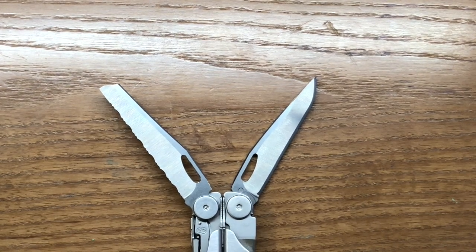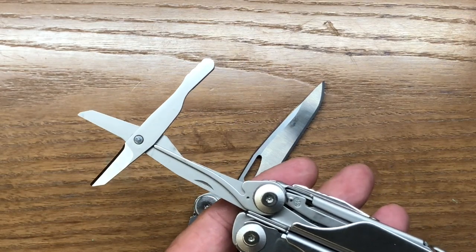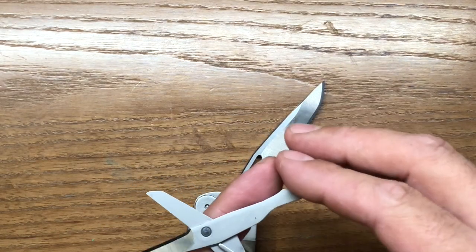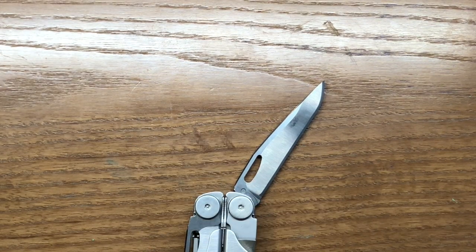First and foremost, we get rid of the serrated blade and incorporate a set of scaled-down scissors from the Surge. Basically the same design, because the Surge scissors work exceedingly well — they're very good scissors. Just a slightly smaller version of these in the Wave would be an excellent tool for the first slot.